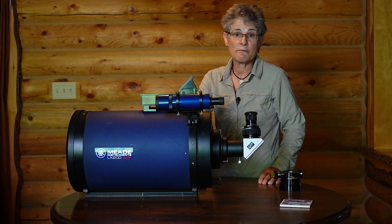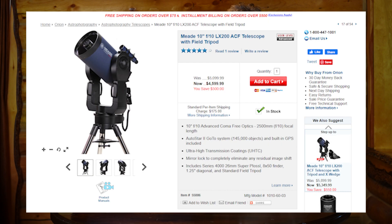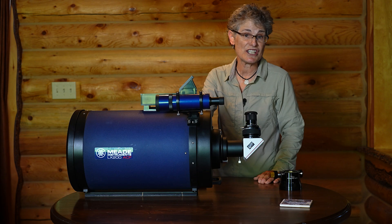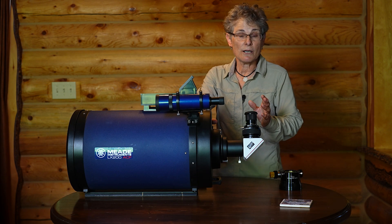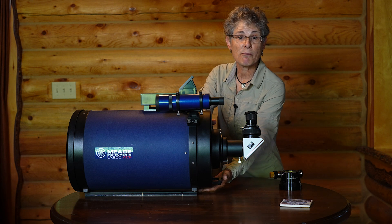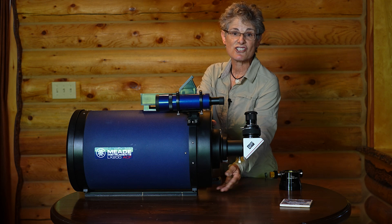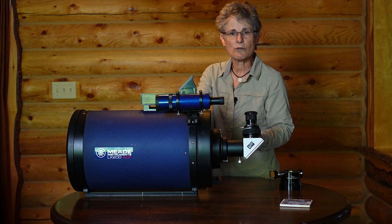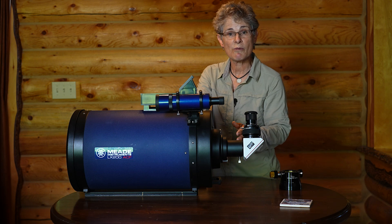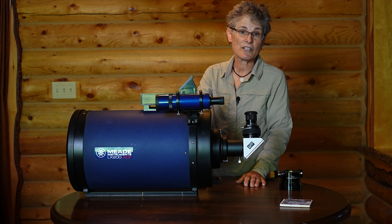This telescope can be bought as a package on a dual fork mount with the electronic go-to function, the Autostar hand controller and GPS, but this telescope I bought OTA — optical tube only. The telescope comes with a Losmandy style dovetail bar mounted to the bottom of the telescope, allowing it to be attached to any mount that accepts a Losmandy dovetail. This telescope comes with the advanced coma-free ACF optical system and ultra-high transmission coatings, UHTC.